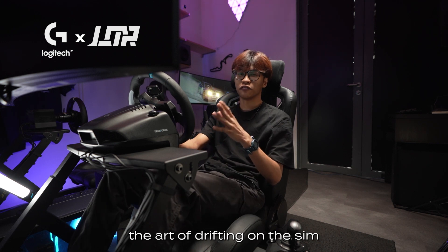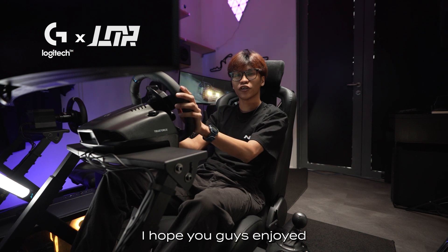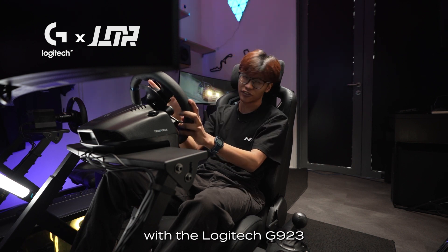It took me a while to master the art of drifting on the sim. It's gonna take some time, but it's gonna be a pretty fulfilling journey. I hope you guys enjoyed learning the basics of drifting with the Logitech G923.